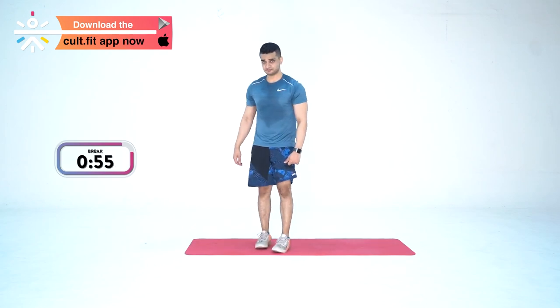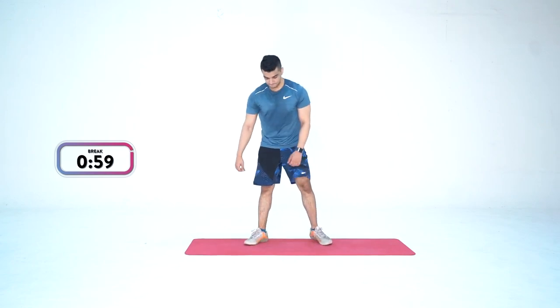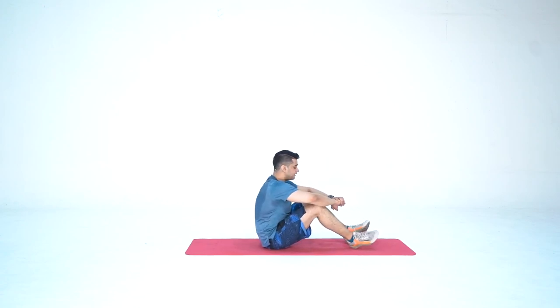Let's get down. Tabata is 20 seconds on, 10 seconds off — 20 seconds workout, 10 seconds break. We do this for 8 rounds back to back, alternating between two movements. The first movement is hollow hold: lie down on the ground, lift your legs up and your upper body up with hands straight — entire emphasis on the core. The second movement is high knees: stand up, take your knees up and alternate.